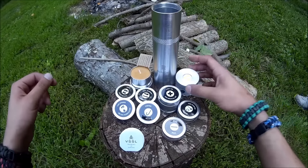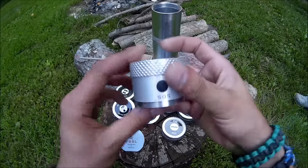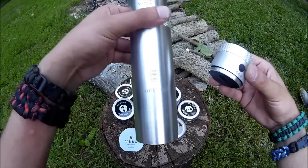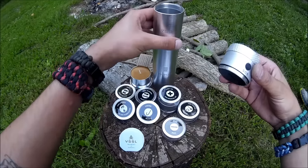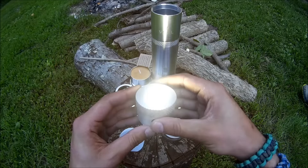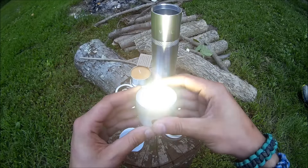It comes packed with all kinds of things. It's got this light on top of it that screws down in here. It's also a waterproof, watertight container. It's got three settings: high, low, and SOS.